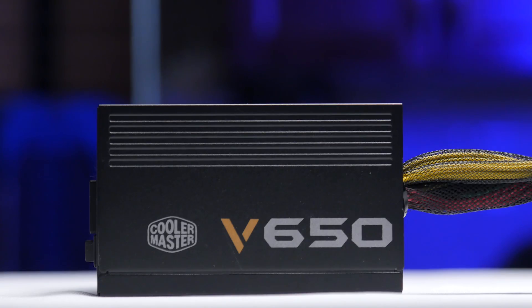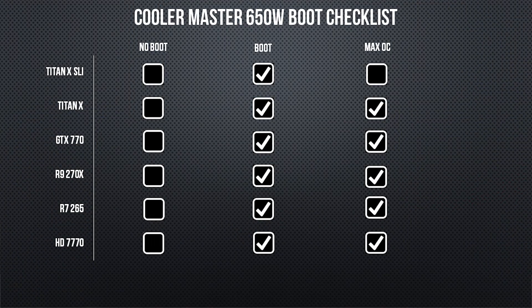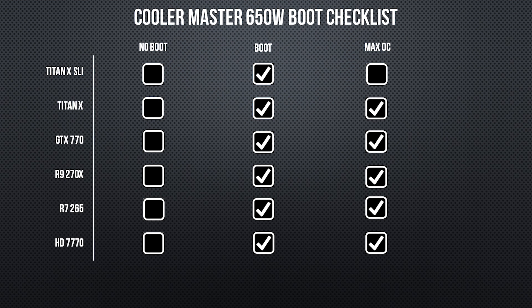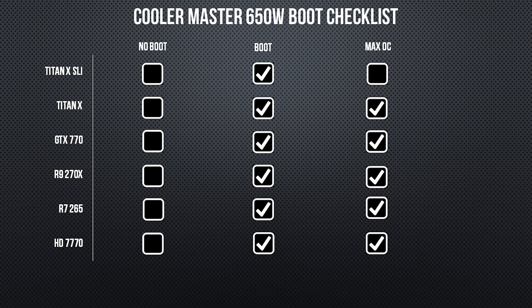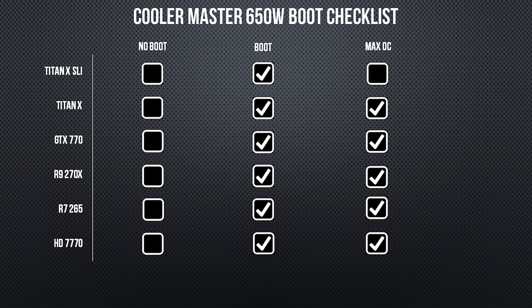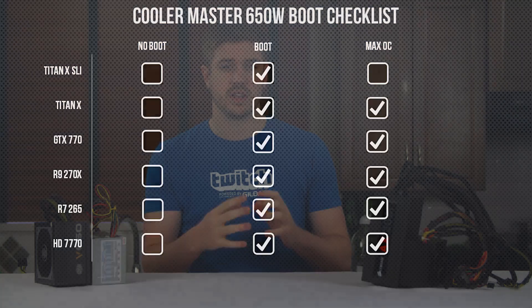Another 100 watts more brings us to the 650 Watt Cooler Master power supply. This was totally happy to run everything maxed out up to and including a single GTX Titan X, which it did while pulling 580 watts from the wall. It was able to boot a dual Titan X setup at stock GPU settings and was kind of fine until we put it under load, where it unfortunately but expectedly crashed after a minute or two, while pulling 680 watts from the wall.